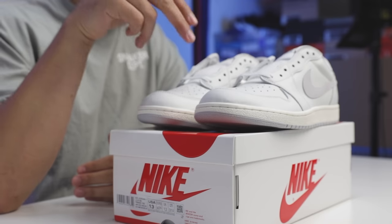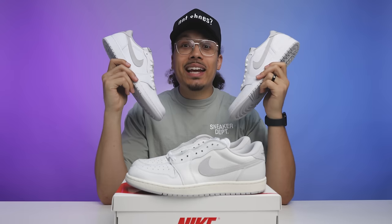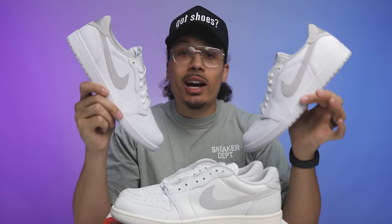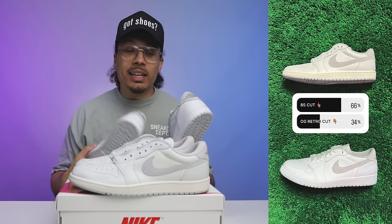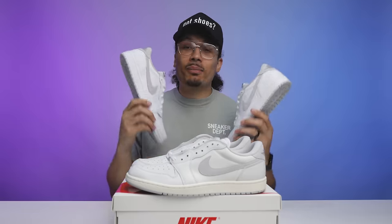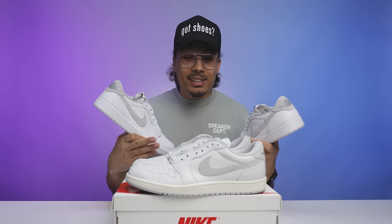I asked my Instagram followers: fire or trash? 82% said fire and 18% said trash. That makes sense — not everybody wants the OG nostalgic thing and the price point is high. There are just so many sneakers releasing right now. When comparing to the neutral gray lows, 66% chose the 85 cut and 34% chose the neutral grays. This is a great shoe, but the 85s walked so these can run.